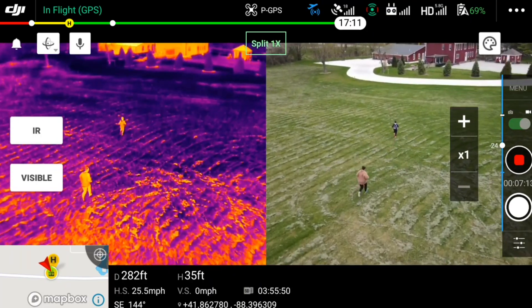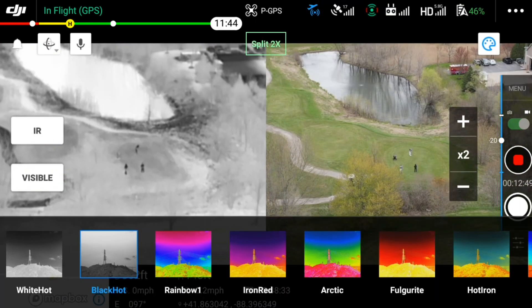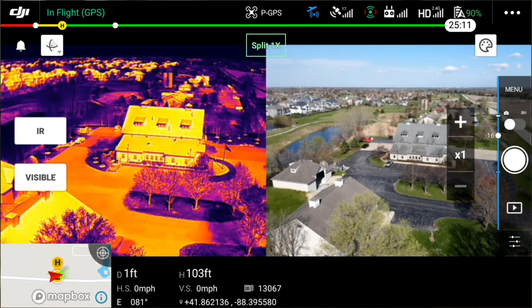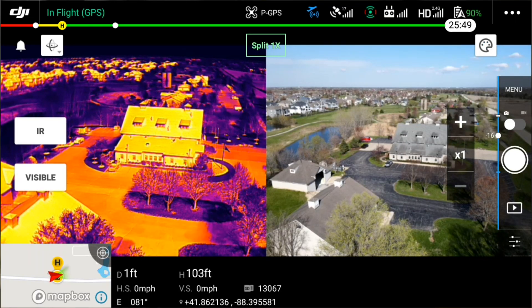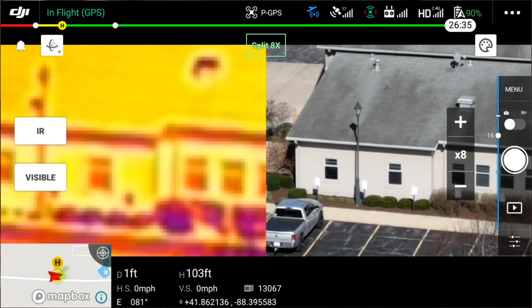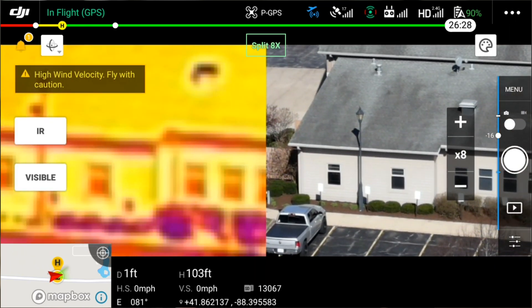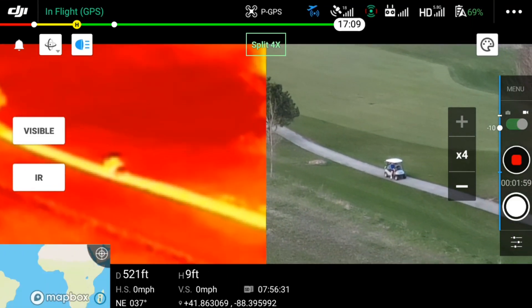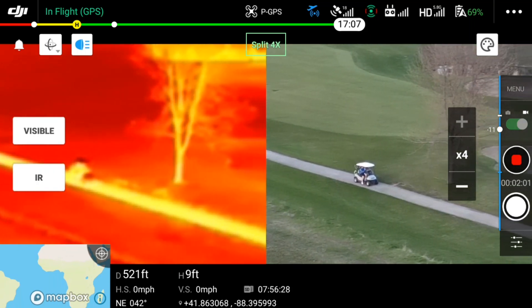It also has a great feature called split view, where you've got the thermal camera on one side and the color camera on the other side, which can be very useful for search and rescue operations. In split view photo mode, you're going to be able to do a 16 times zoom and both cameras zoom at the same time. When it records this split view, it doesn't record it side by side like you're seeing on your remote — it actually breaks it up into two separate files. So you'll have your thermal file and your color camera file, and you can take those and edit them however you like.